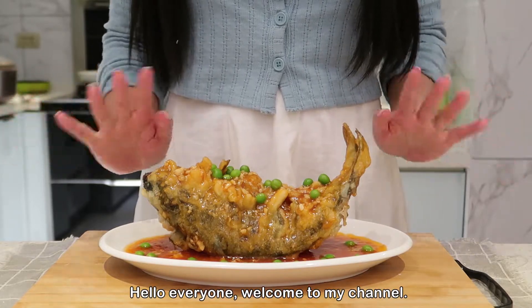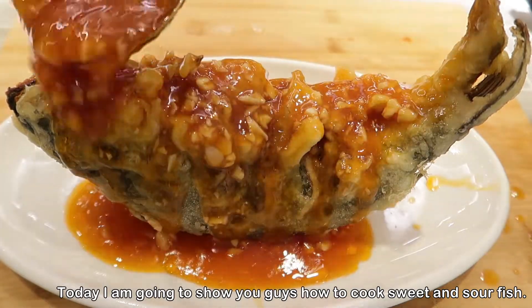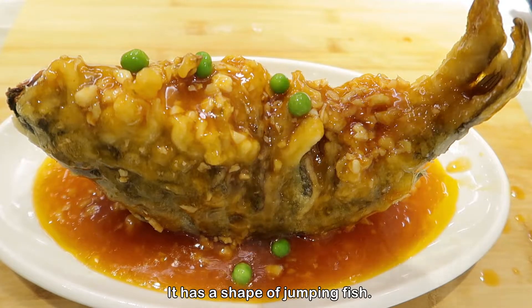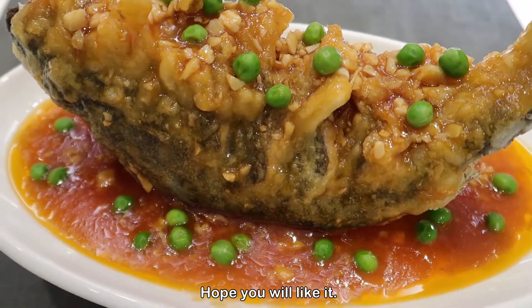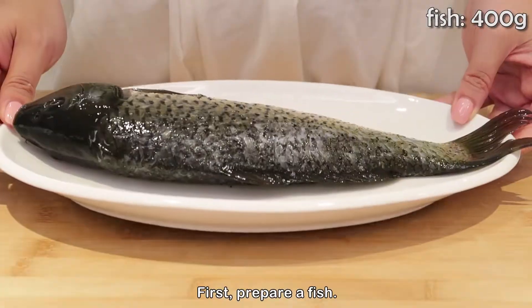Hello everyone, welcome to my channel. Today I'm going to show you guys how to cook sweet and sour fish. This is a famous Chinese dish — it has the shape of a jumping fish, which means that you can overcome any difficulties you might come across in your life. Hope you will like it, so now let's start.